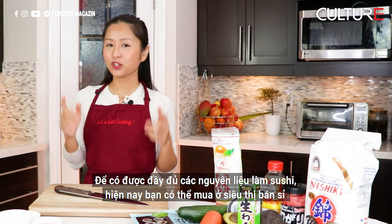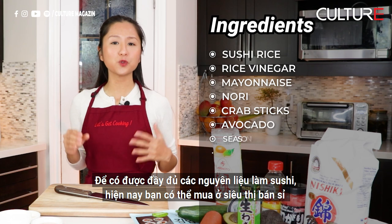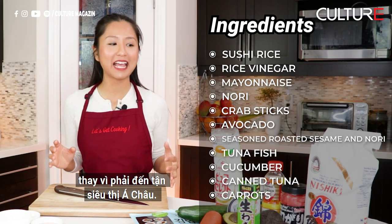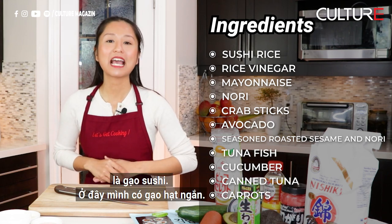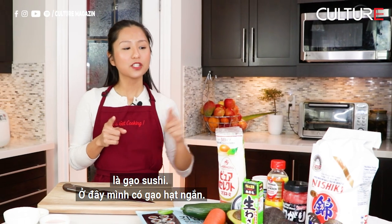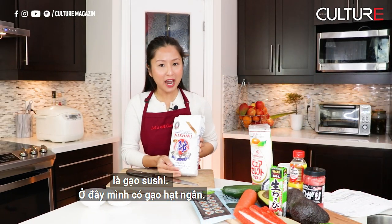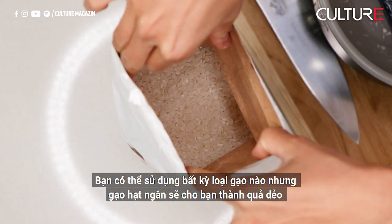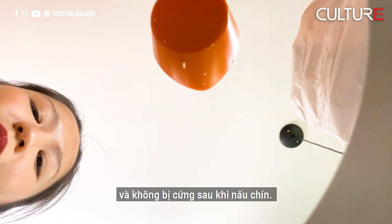In order to get all the ingredients for making sushis, nowadays you can get them at a wholesale supermarket instead of going all the way to an Asian supermarket. The most important ingredient for sushi is sushi rice. Here I have short grain rice — you could use any type of rice, but short grain rice will give you a sticky texture and it doesn't get hard after it's cooked.